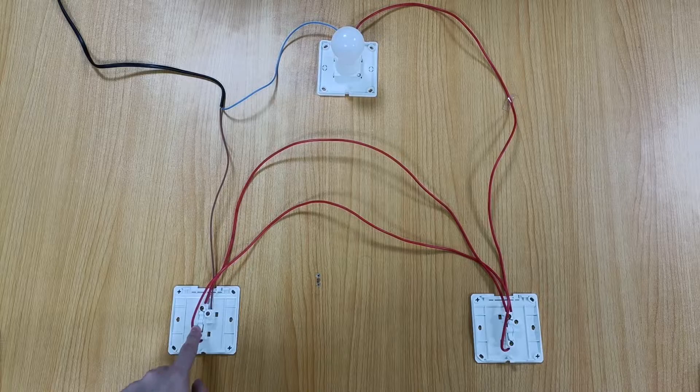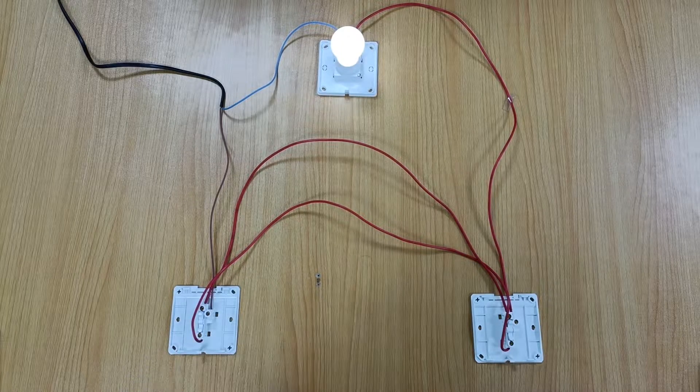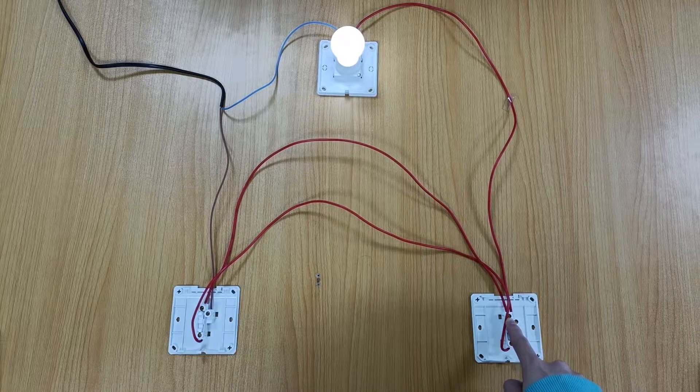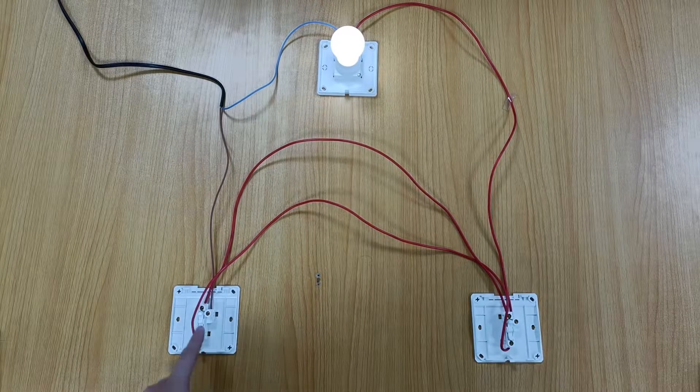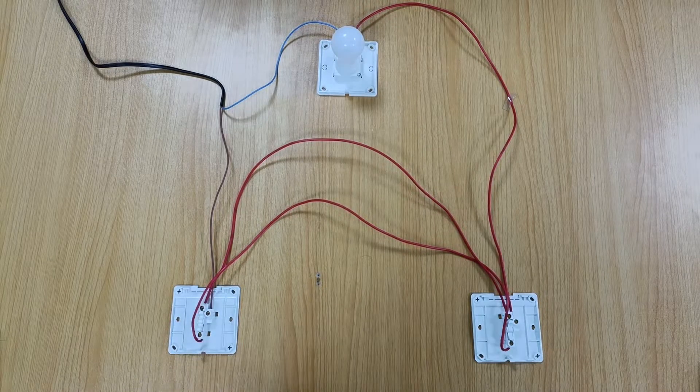Press switch K1, the light is on. Press switch K2, the light is off. Press switch K2 again, the light turns off again. Press switch K1 again, the light turns on again.